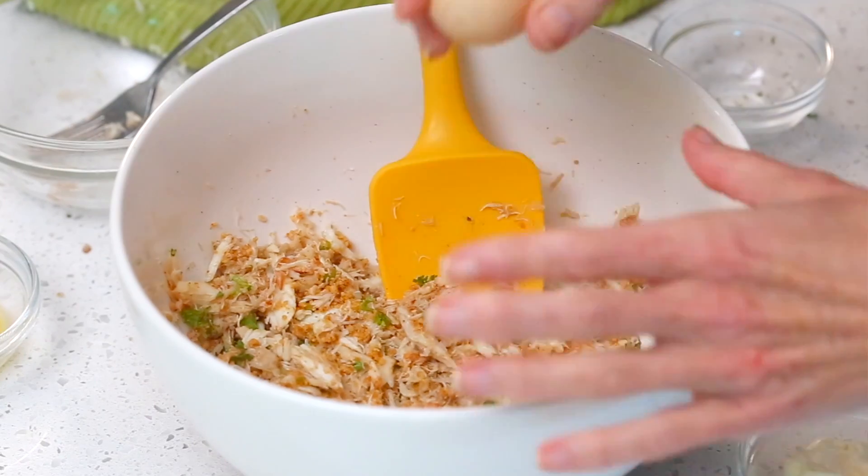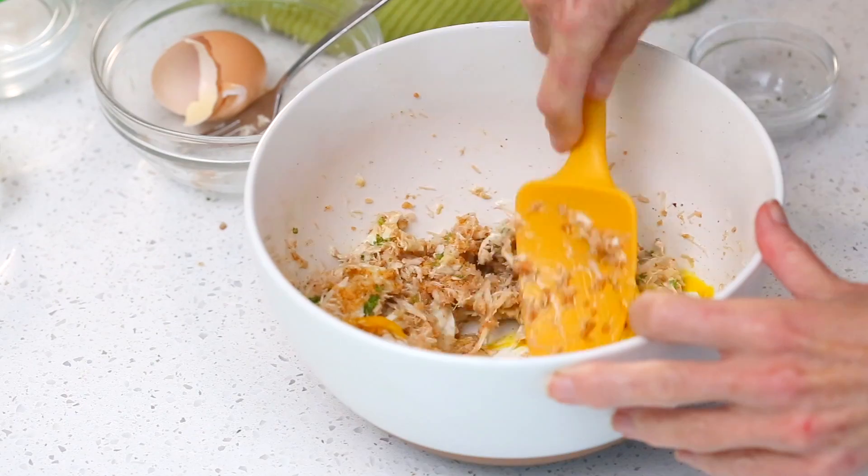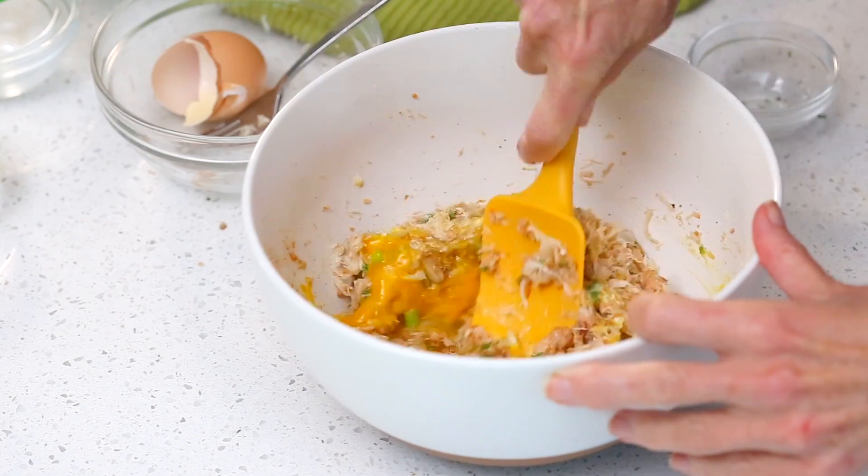To hold them together a little better, we're going to add one egg, one tablespoon of mayonnaise, and two teaspoons of Dijon mustard. Then just stir everything together and mix it in until well combined so it really holds together.